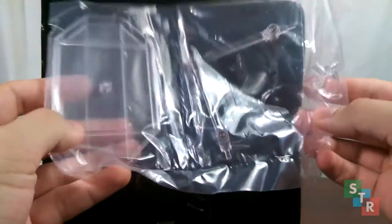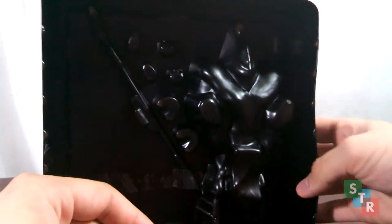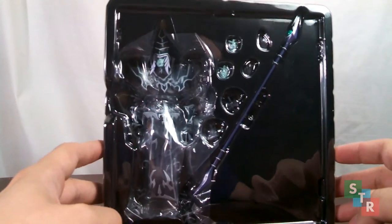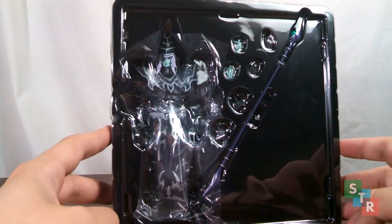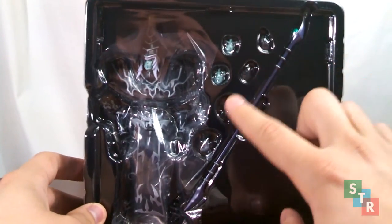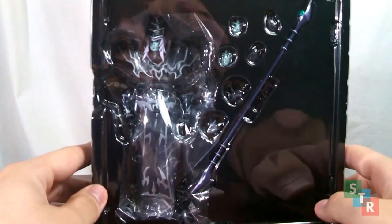Unfortunately, we don't get a little teaser poster for the movie Dark Side of Dimensions, but we do get this support stand. For those of you who have been out of the loop, this is the new design of the Dark Magician used in the movie. It's also used on a Shonen Jump promotional card and it's a promo for the new movie. He's actually black now, like the Black Magician should be. We get his staff, some alternate hands, some alternate faceplates to go along with the standard one, and that's about it.